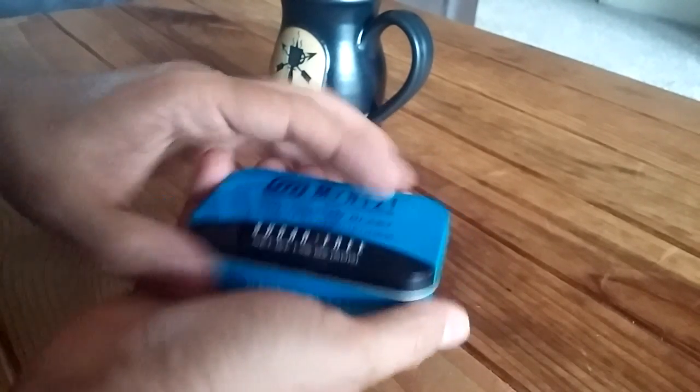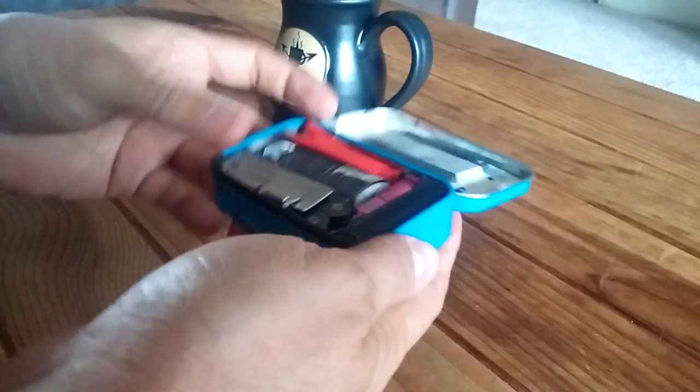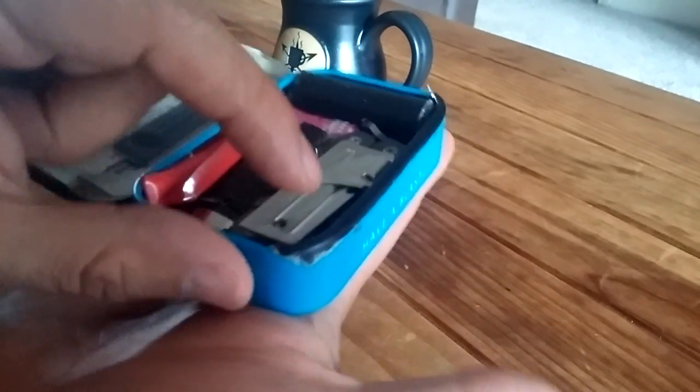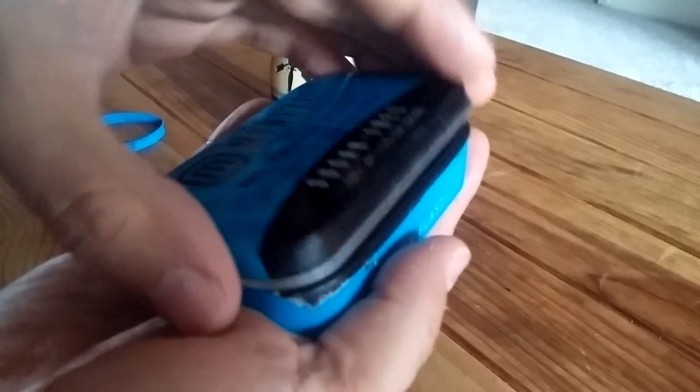So here we go. First, I put a little bit of gorilla tape around the edges, as you can see, just to make sure that it stays shut — it's a little better seal.